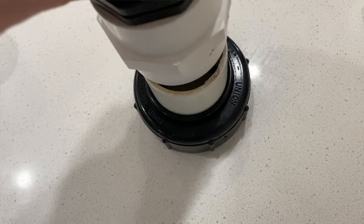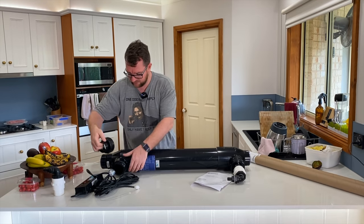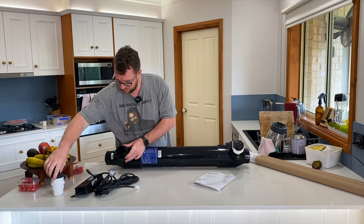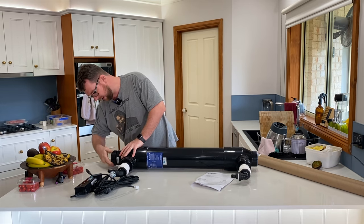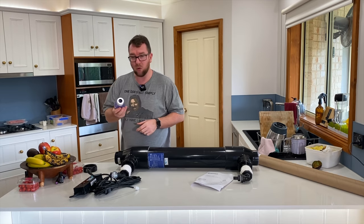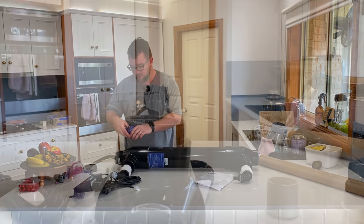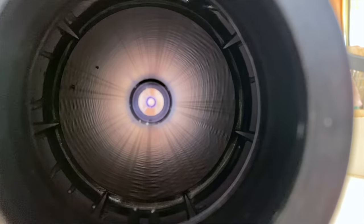You put the quartz sleeve in down this end — that's a tight fit, but there we go. The quartz sleeve fits in here and runs down to the end. We then put our UV tube inside the sleeve, and that will have a fitting that plugs onto the ballast.